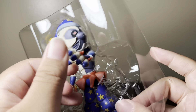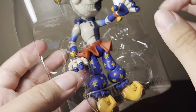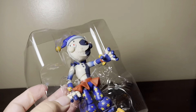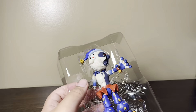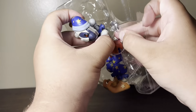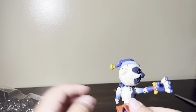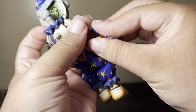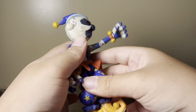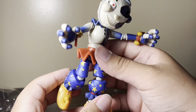With Moon finally out of the box, I can actually take him out. Let me put his hand back on — and kaboom, here we have the Moon action figure.